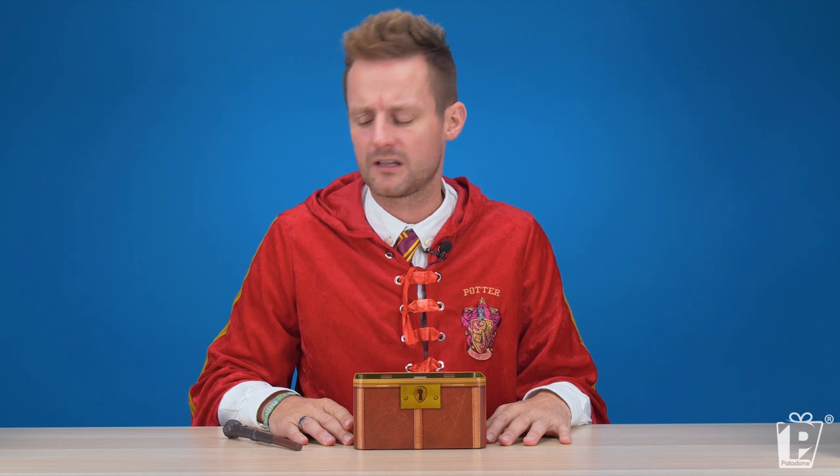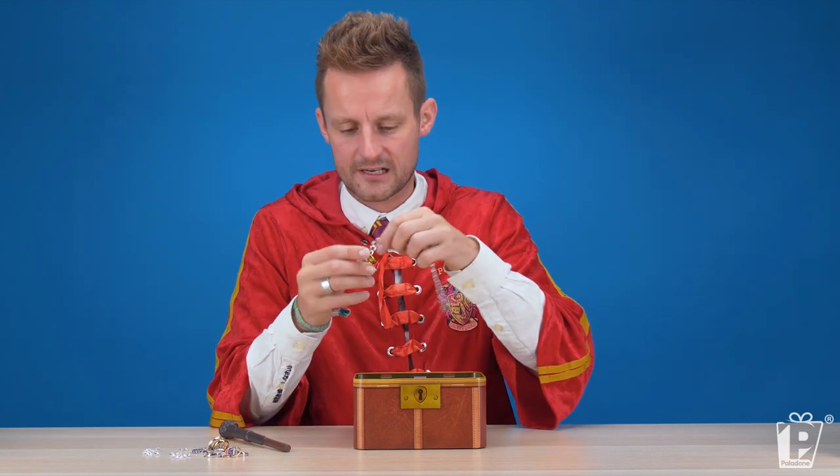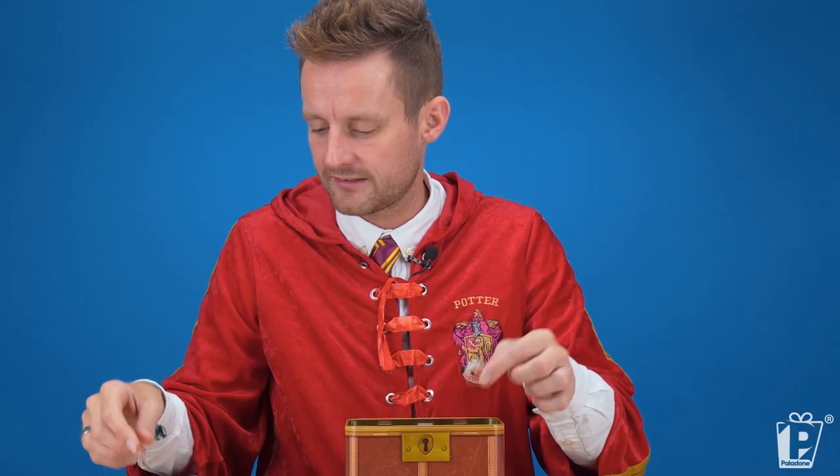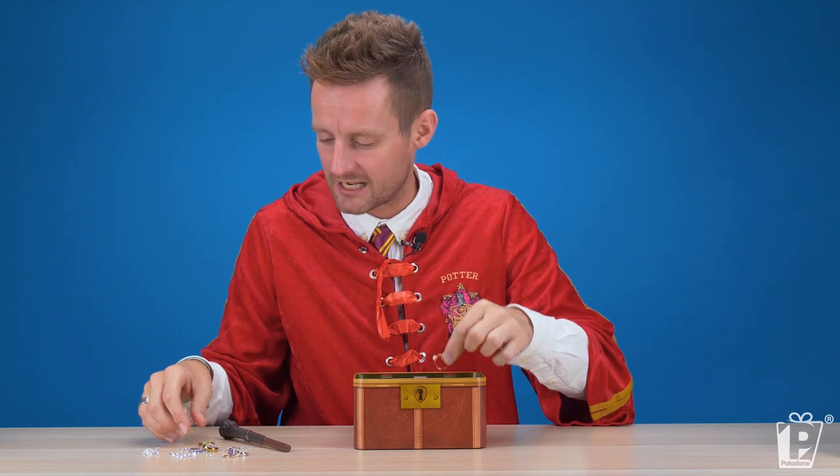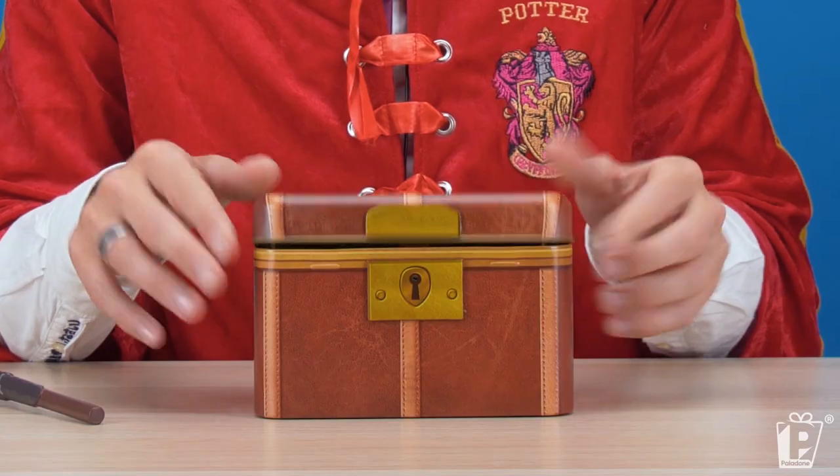Maybe I should put some things in for safekeeping, because I've been wondering where to put my stash of gold rings, and my grandmother's engagement ring — my grandmother's other engagement ring, my grandmother's other engagement ring. She had a long, busy life. Other engagement ring. Some diamonds — just throwing my diamonds around. And there we have it.